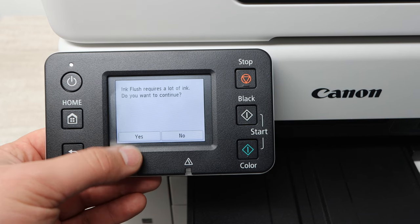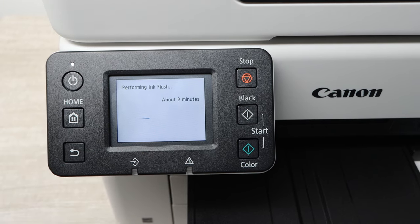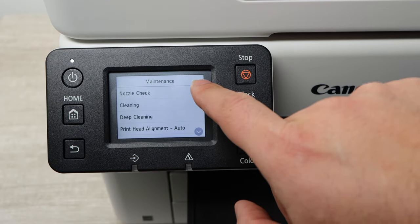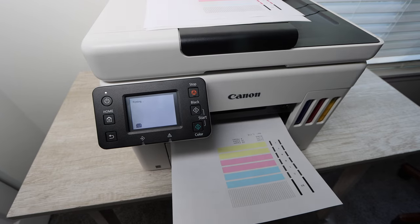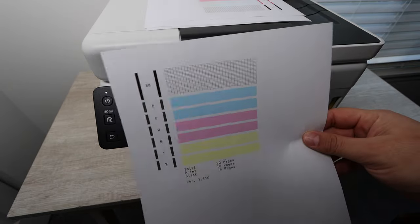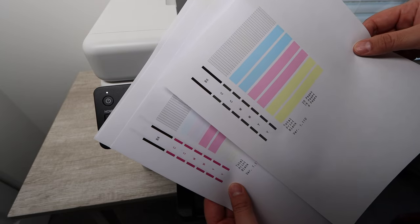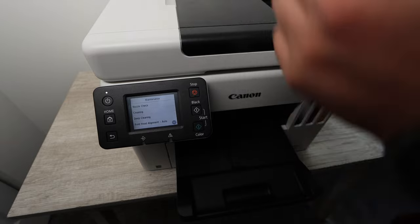At this point you need to know that you'll need an extra set of ink in order to keep your ink tanks full, because the ink flush is going to use quite a bit of ink. There's going to be a link down in the description below for a new set of Canon ink. It may take a few times of that ink flush and you may have to do some deep cleanings, but at the end of the day you should be able to totally clean your print heads to the point where you are printing as if you first bought the printer.